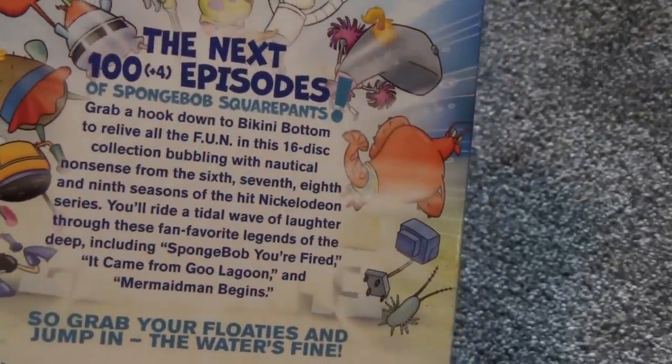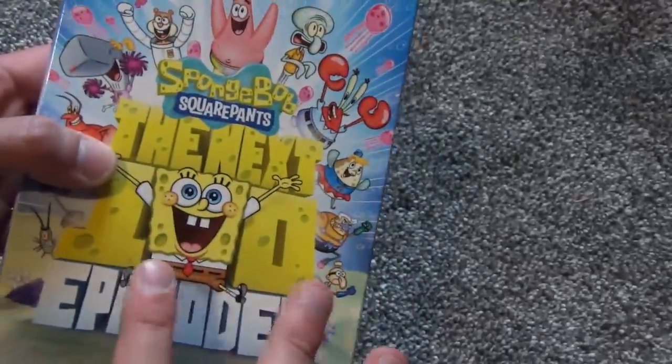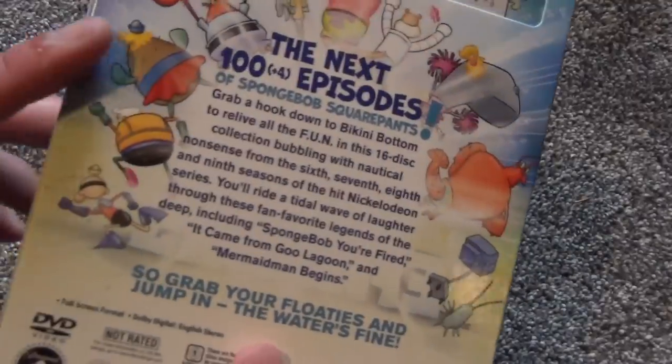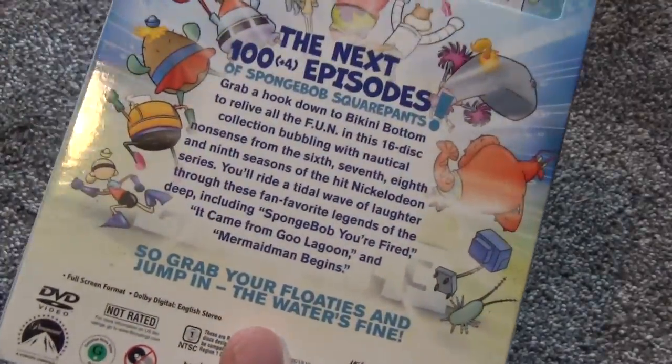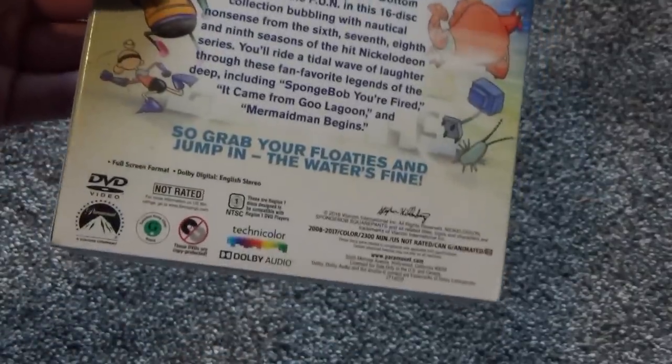So this is the next 100 plus four episodes — I guess this has 104 episodes. They probably just rounded it to 100 because it looks better than saying 'the next 104 episodes.' I believe this is seasons six through nine in their entirety.